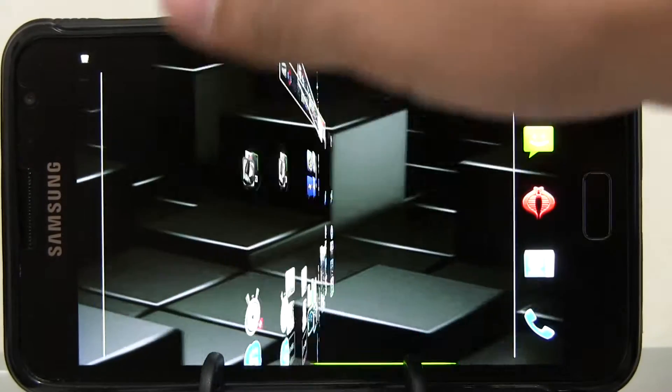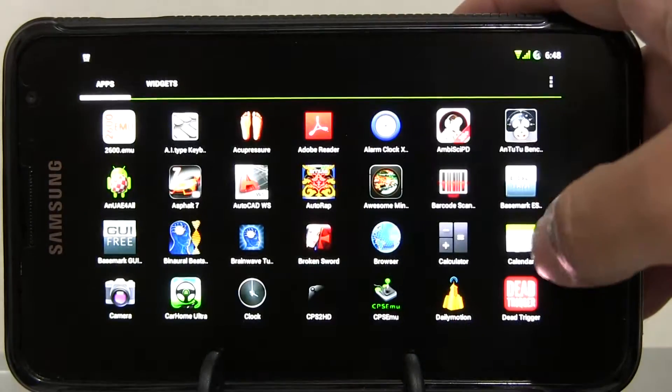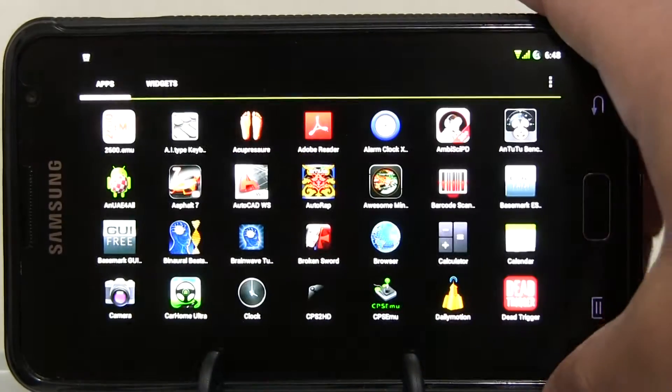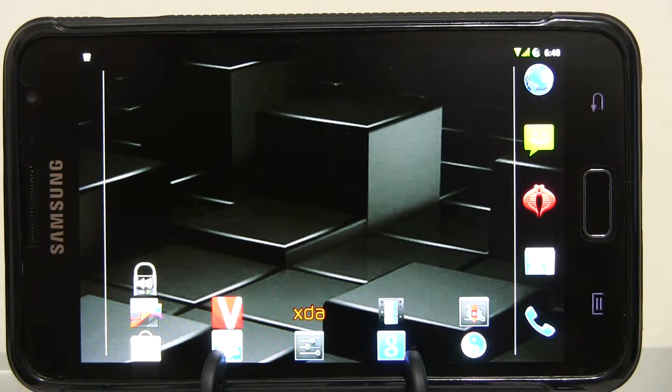Obviously on the recording it's never going to look as smooth as it looks here, but it looks pretty good to me. It comes with either Nova or Apex, because you have the Aroma installer when you're installing, so you can select different options during the installation — different applications, or the kernel, and all that stuff.